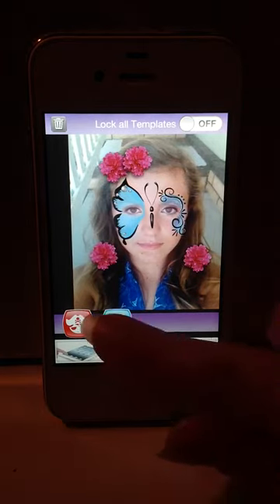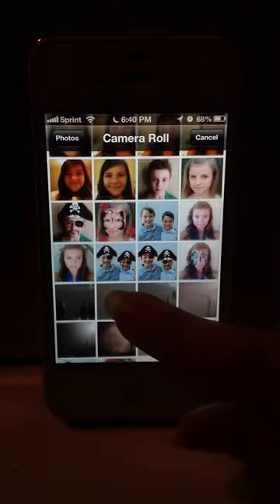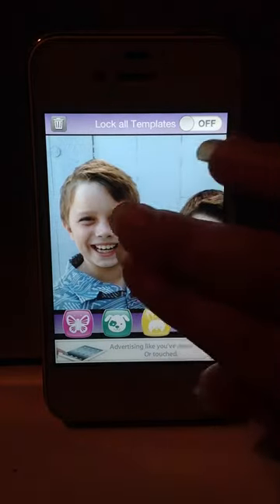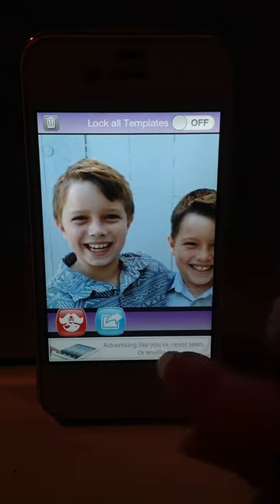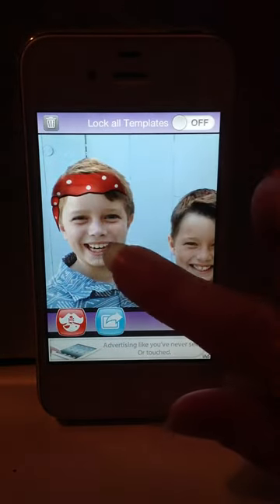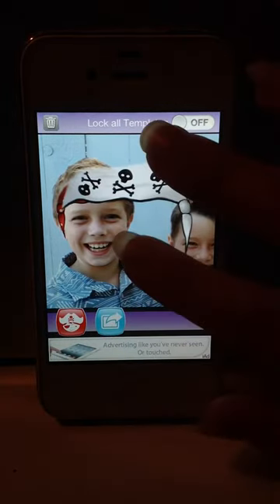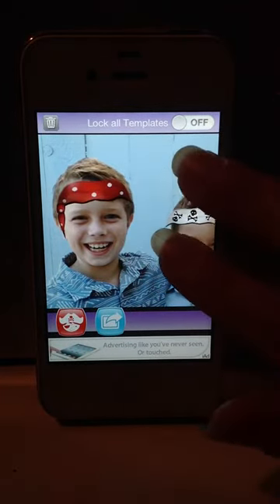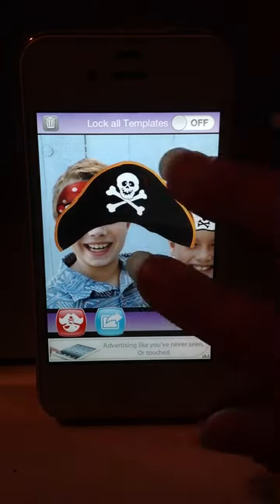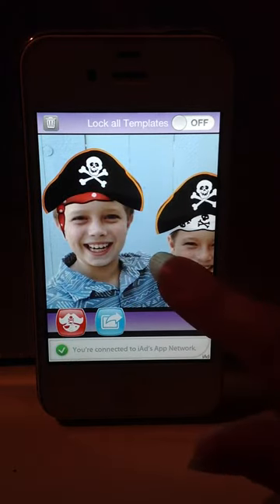Let's do one more. Select a picture, and let's do a pirate. Use two fingers to scale, and double tap to create a duplicate mirror image.